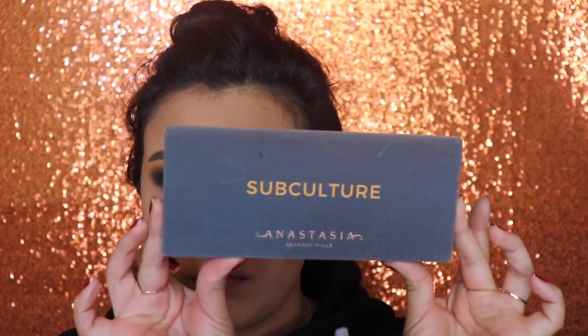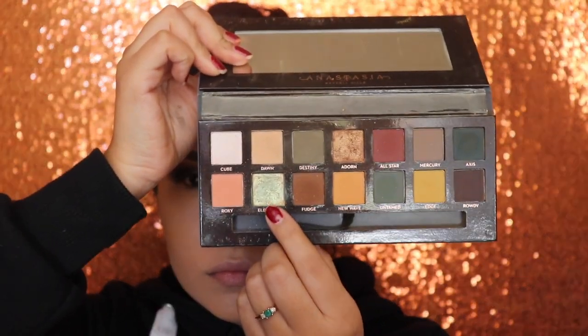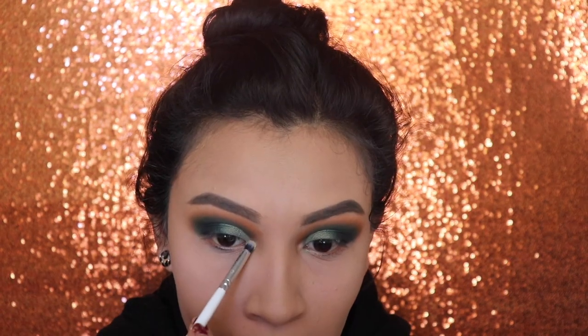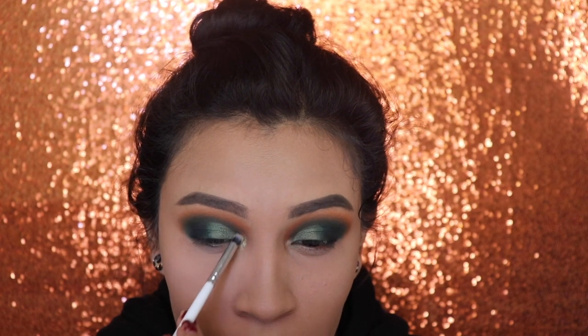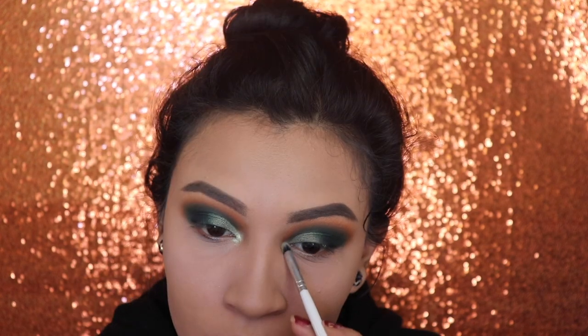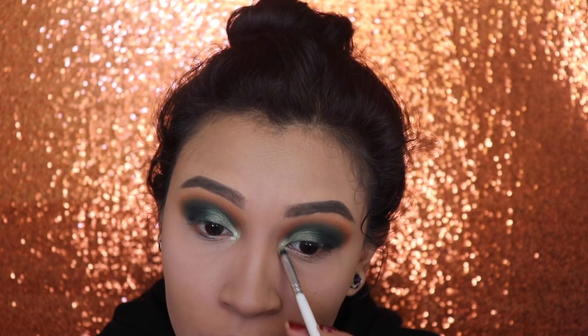Next, I'm going to be going in with the Subculture palette by Anastasia Beverly Hills and we're going to be applying the shade Electric on our inner corner. I sprayed my brush with the Urban Decay All Nighter Setting Spray so that it gives it an extra pop.